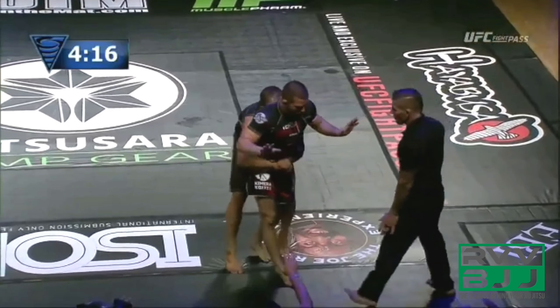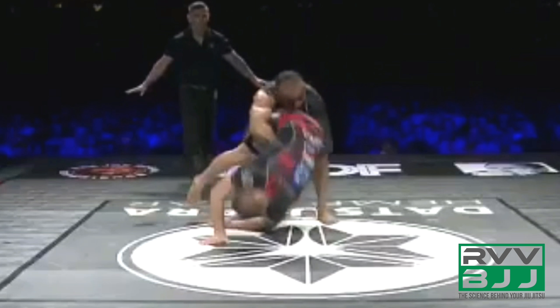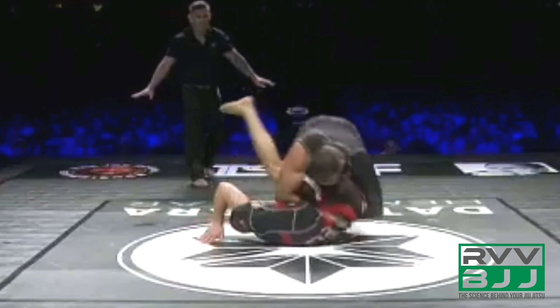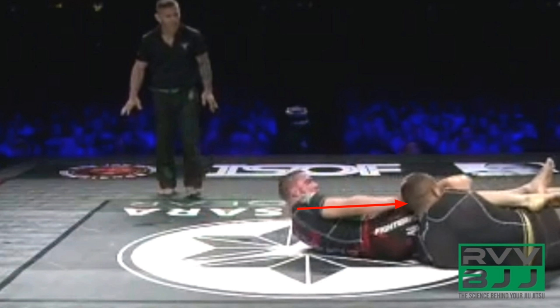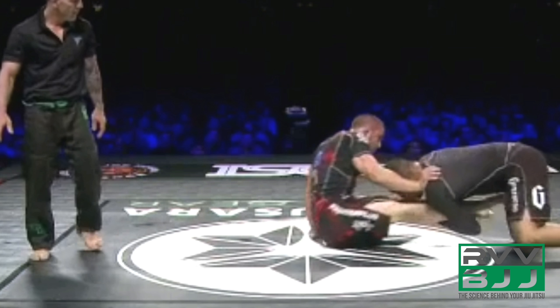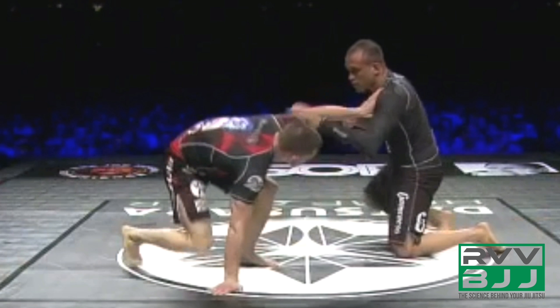Yuri immediately chases and goes straight for the body lock as Gary starts to stand. Gary performs a front roll, exposing his back completely with his hips starting to come out through the hole of Yuri's grips. Gary creates hip mobility, and as Yuri dumps down trying to maintain the grip, Gary frames with his right arm into Yuri's head, builds up onto his left elbow, continuing to frame and hip away. He switches sides, framing with his left arm and creating base with his right arm to perform a technical standup back to standing.